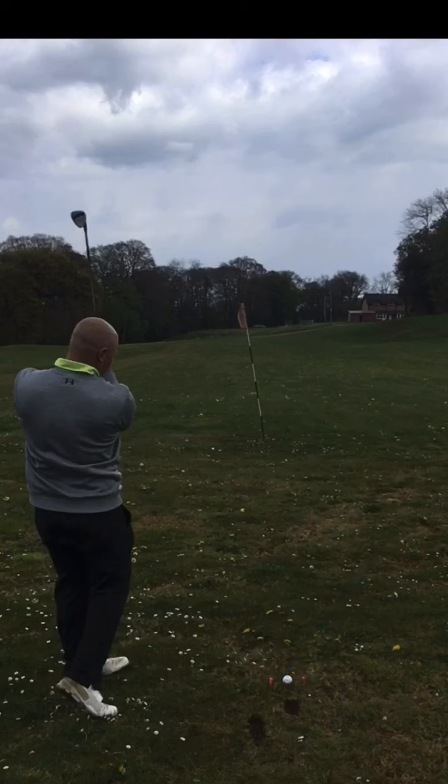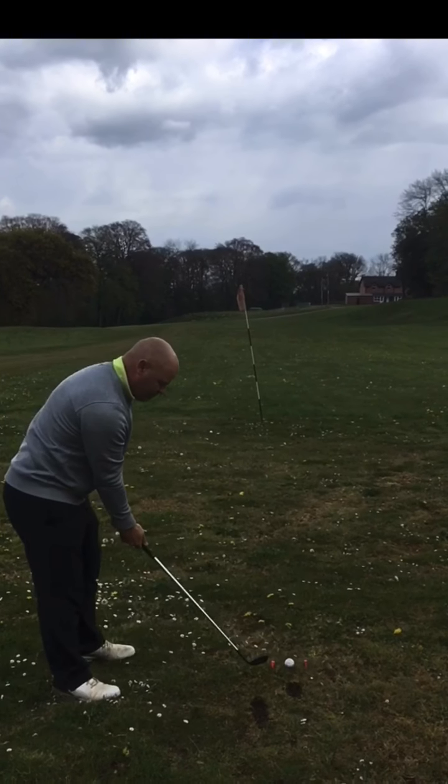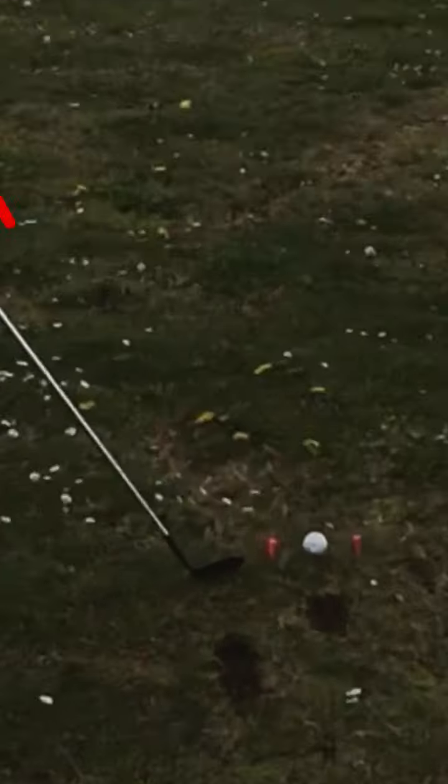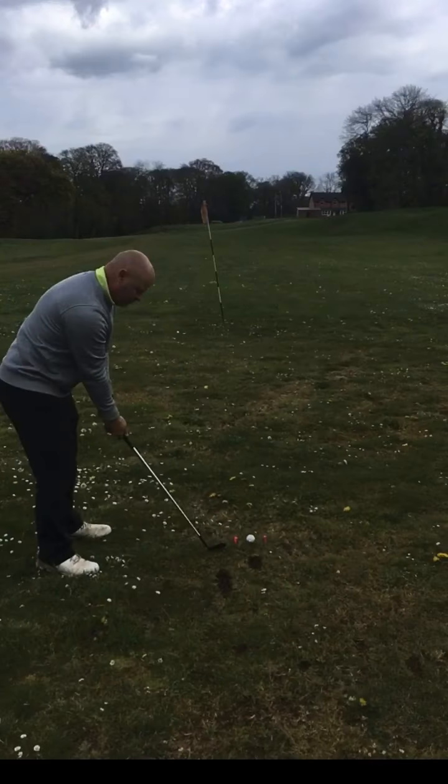Just a couple of things to run through now in terms of where we were before. In terms of your setup — not necessarily here because you're in a much better position — but your arms were certainly getting a lot further away from the body. As we said, when people suffer with the unmentionables, they fear that part of the golf club right in there, so what we see them doing is moving further away from the golf ball to try and get further from the hosel.